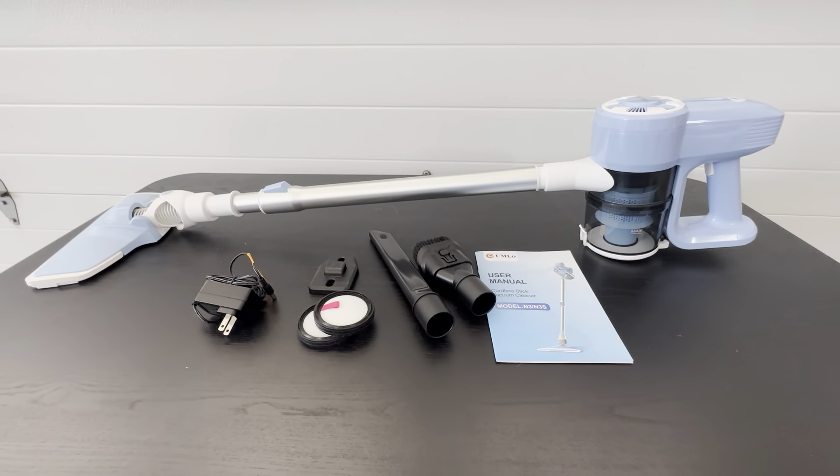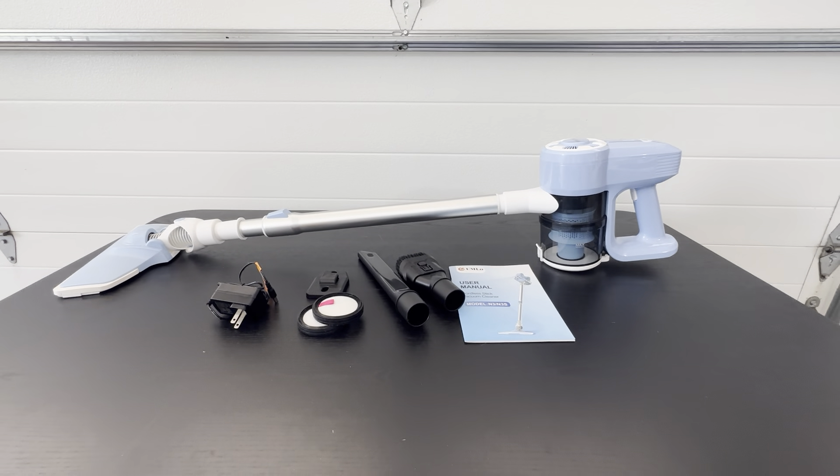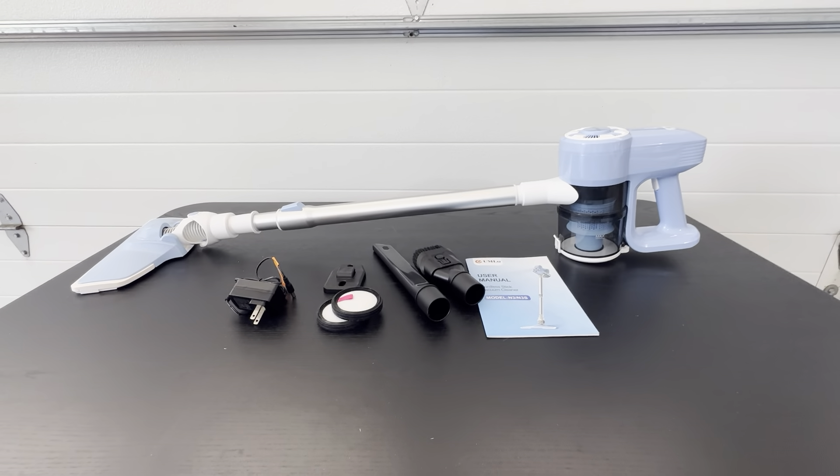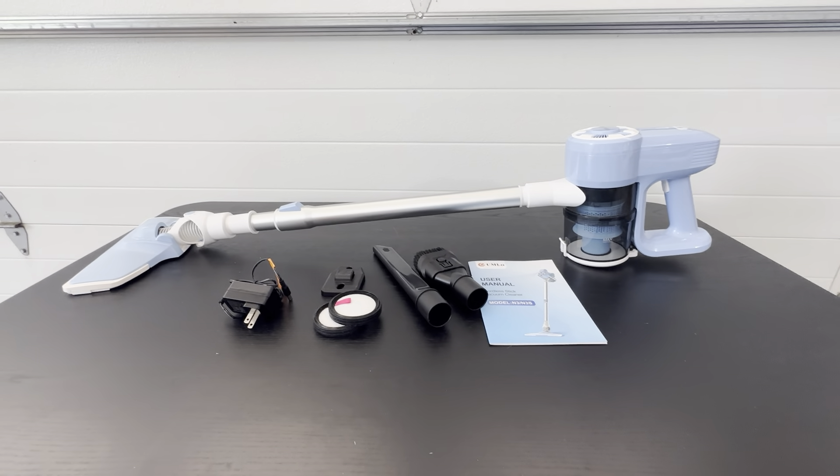We do a lot of short-term rental property management and we use these to clean all of the properties. This way we could store these in the owner's closet nicely. They hold the charge — we just keep them charged up in there and they just do a really nice job.